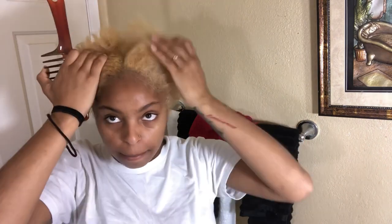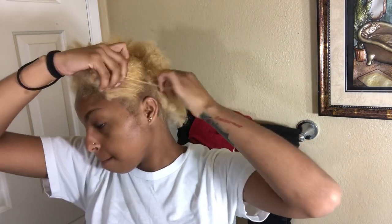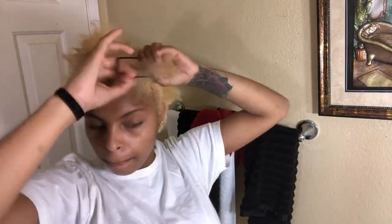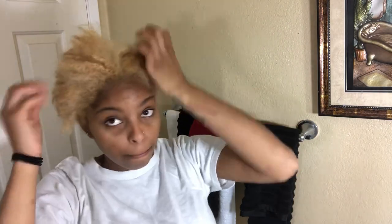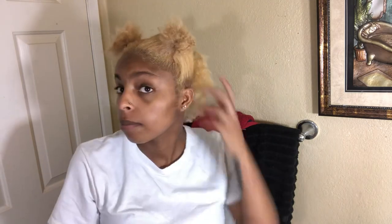Alright, you guys. As you can see, I am taking the comb and I am parting a line down my head. I part my hair into four sections and I did not comb it out — well, at least I didn't comb out the top part. But as you can see in this next clip, I am combing out the back part of my head.